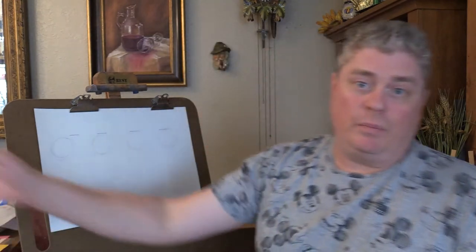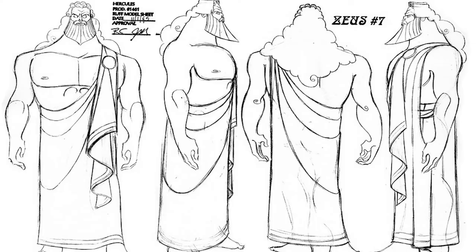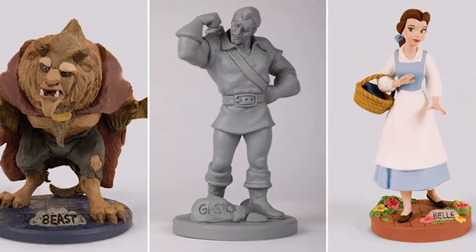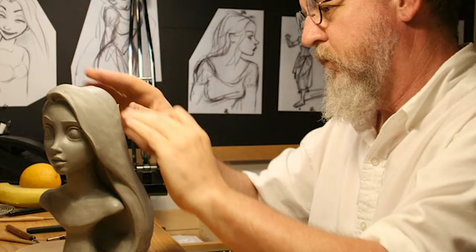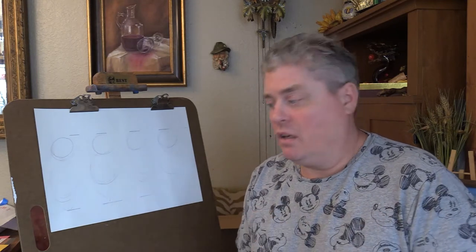This comes in handy when we're talking about animation too. Animators will not only create multi-angle drawings, but they will make what are called maquettes — sculptures of the characters. This way they can see how the character looks from all angles and understand it more.